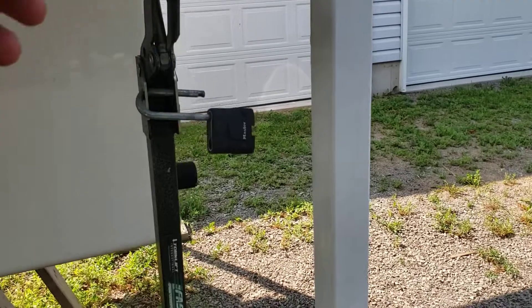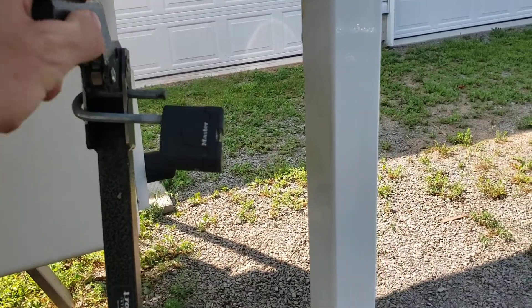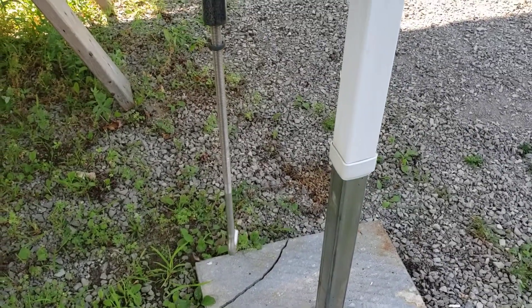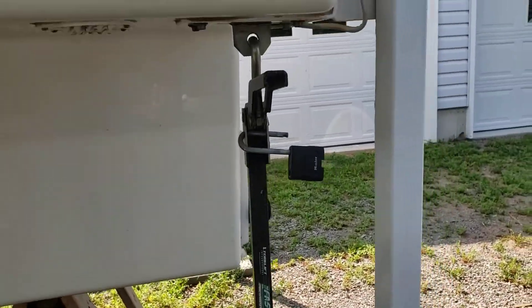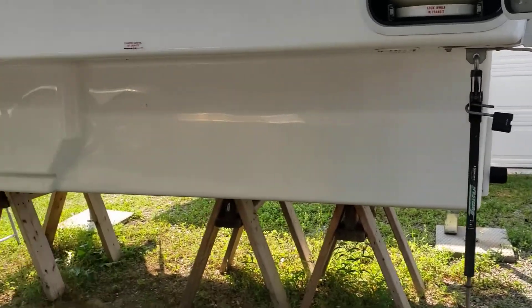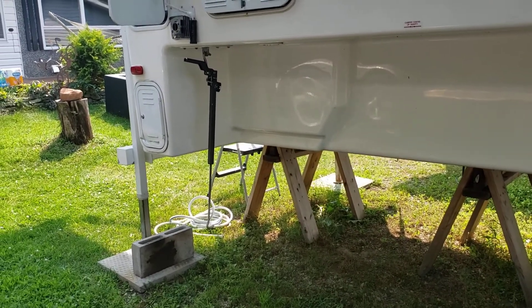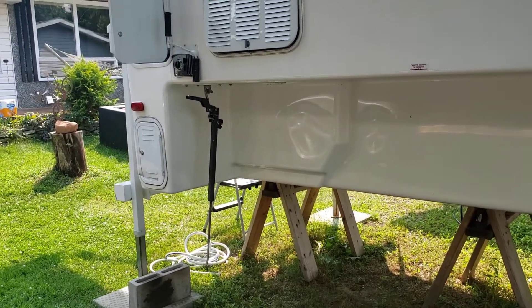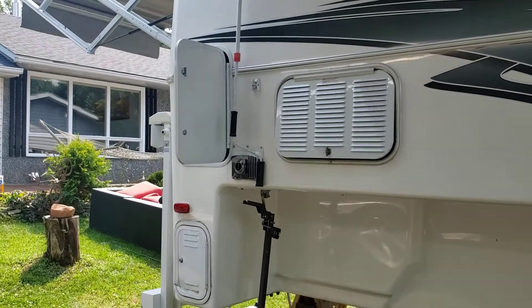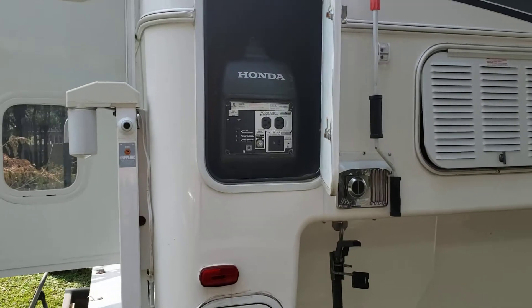Something that comes with the trailer is these fast guns. Typically you'd have chains running here; I have the fast guns so you can latch and unlatch in just a few seconds once it's adjusted to your trailer height or your truck height. It's pretty instant as opposed to tightening and untightening chains, which can be a real pain if it covers your gas tank and you have to undo all the chains to get to it.